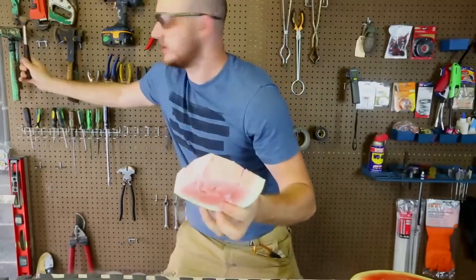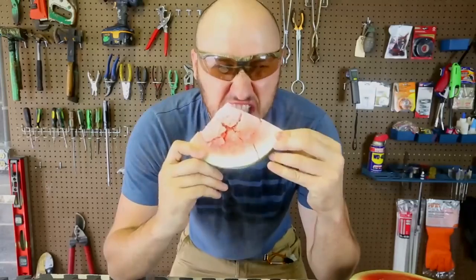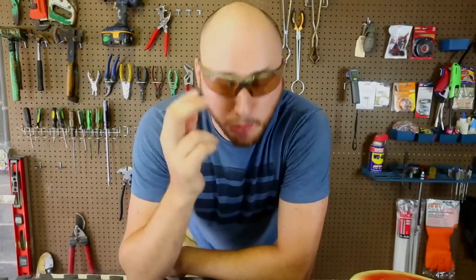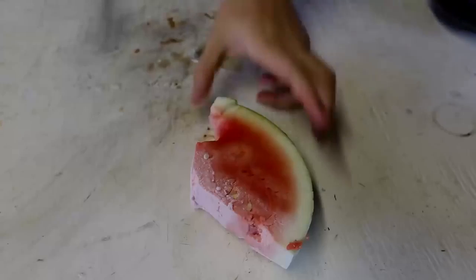It's like a brick. Let me get a hammer — look, it just crumbles. So awesome! Let's try to bite into it and see what it tastes like. It was too icy. Yeah, it's too cold — brain freeze! Well, this is one way to make a watermelon popsicle. Once it warms up a little bit, it's not that bad — it actually tastes really good!